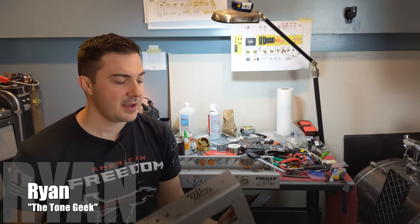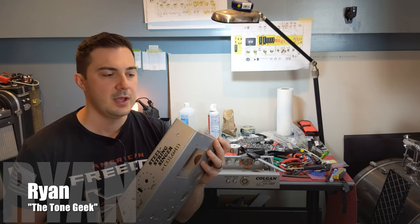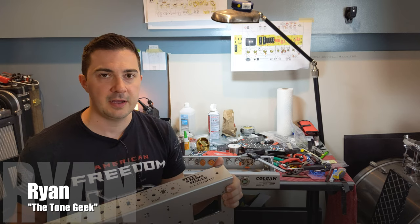Hey all, it's Ryan the Tone Geek, and today I'm starting my YouTube series of Steel String Singer number 2, Dumbbell Style Amp. I'm pretty excited about this.